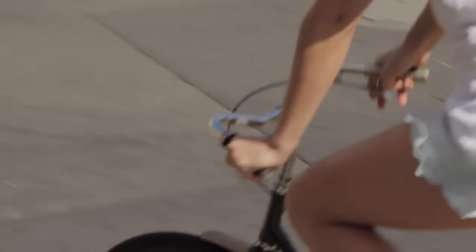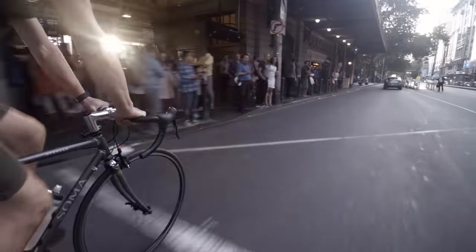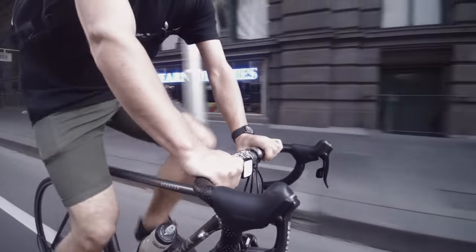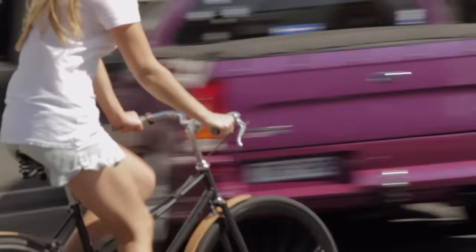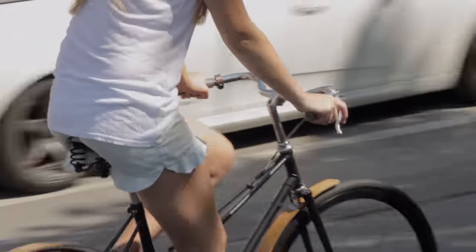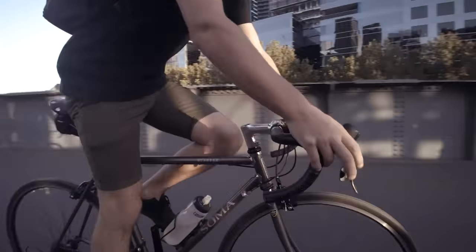The small size works with 22.2 millimetre diameter bars and the large size for anything up to and including 31.8. And with five finishes to choose from — brushed aluminium, brass, copper, black and titanium — you're sure to find an oi to suit you and your bike.